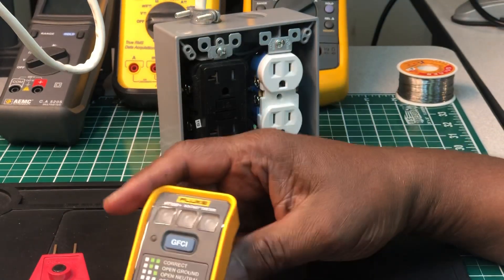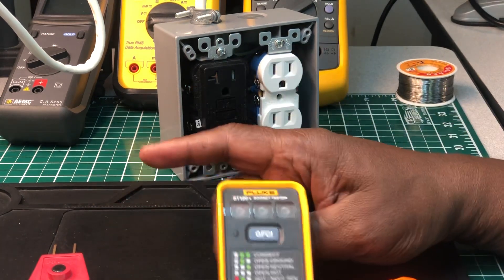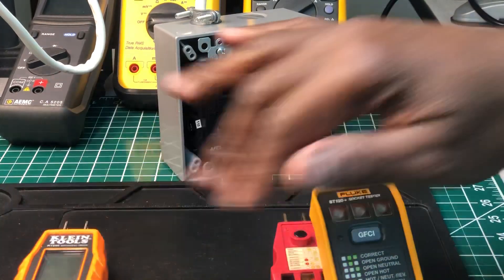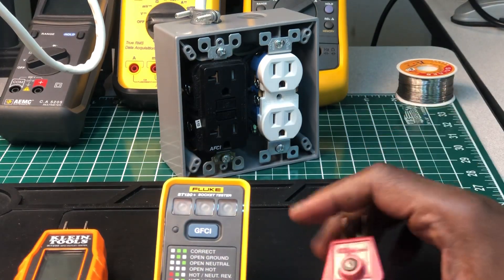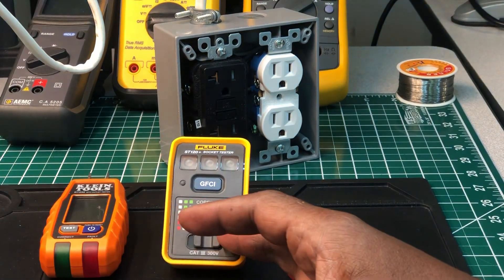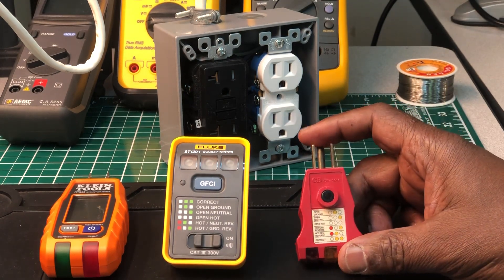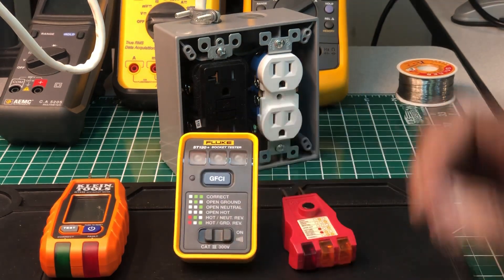Out of all three, my first choice would be the Klein, second would be the Fluke, and then the Gardner Bender. So that's the order I'd rank them.